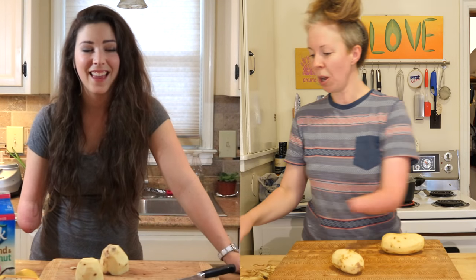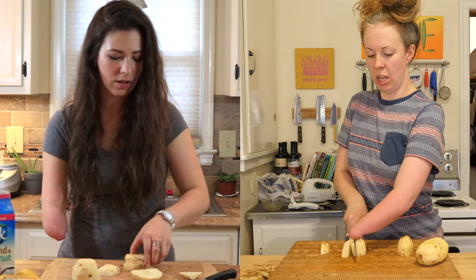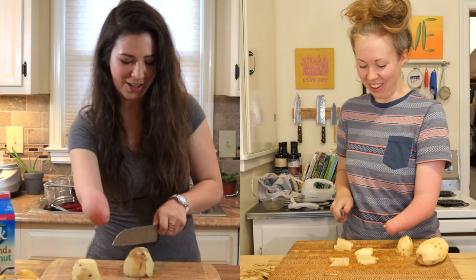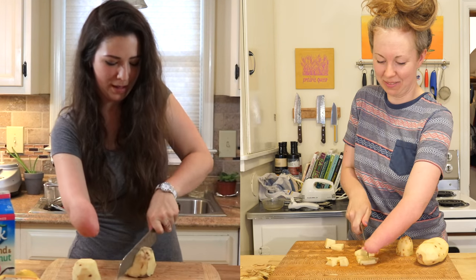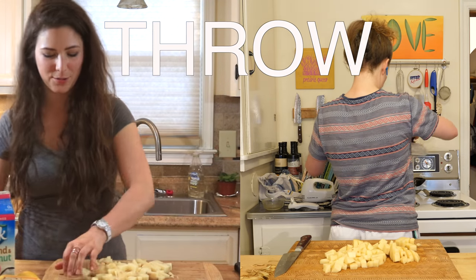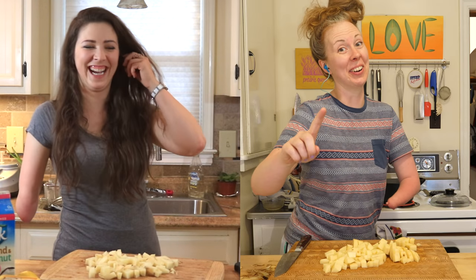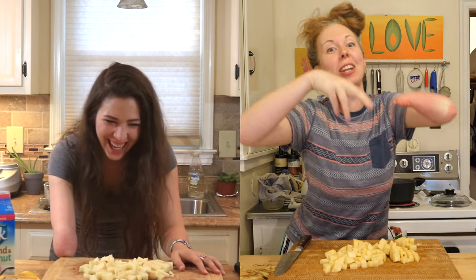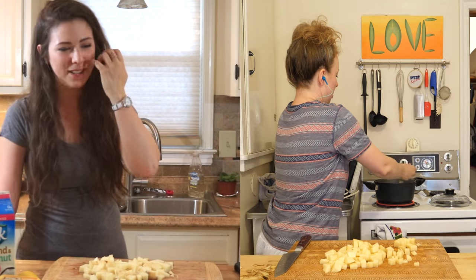So now let's chop them up. I lost control. I put it back together. Oh my gosh, this potato's Humpty Dumpty. I should not laugh at my own damn jokes. That's embarrassing. Let's stick it in our water. Yeah, just throw it in.